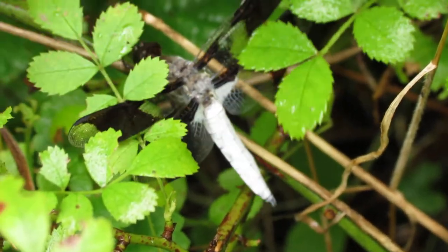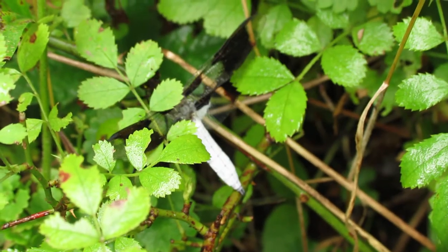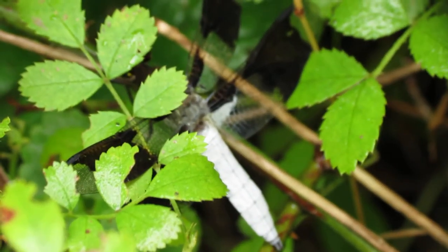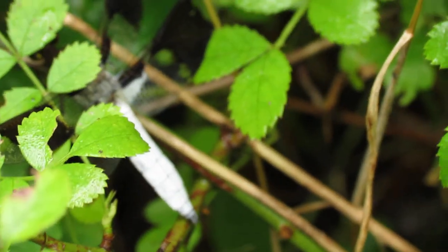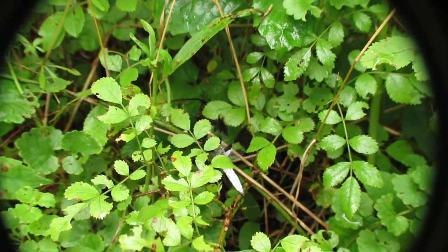He realized there was a spider behind him now. I'm not sure why this thing can't fly very well, but it might have a damaged wing. Let me actually pick it up and see what's going on.